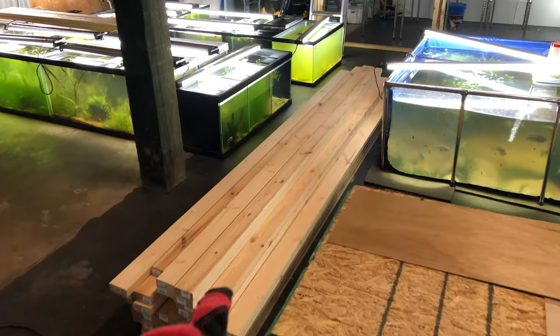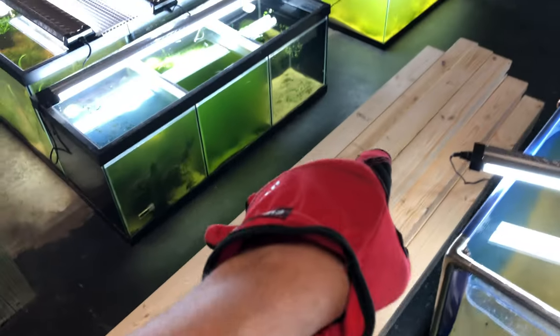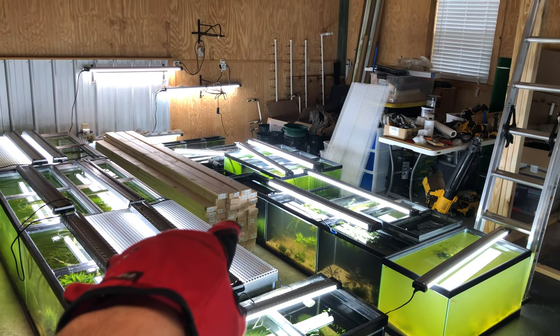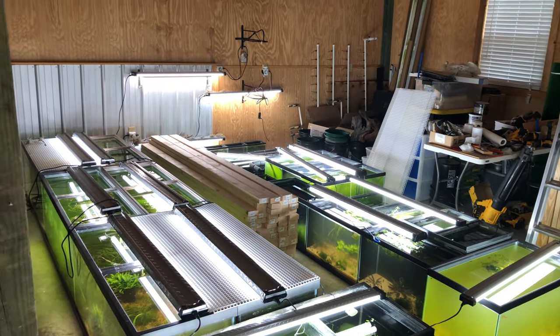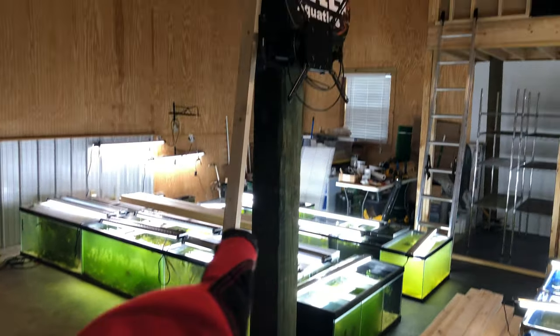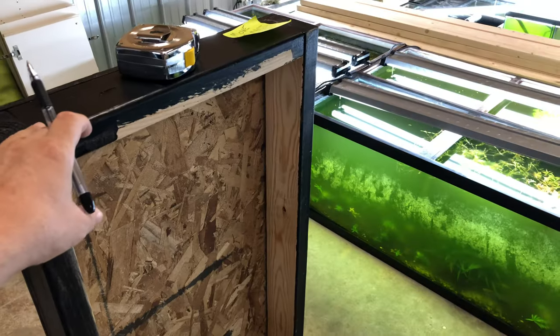Space is cleared, rack is moved, time to start on the new racks. I've got 42 by 4 by 10s, and then 72 by 4 by 8s. These are going to be the legs — 10 foot legs.